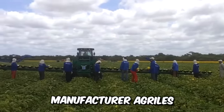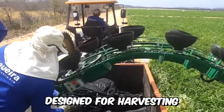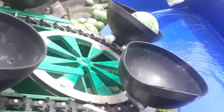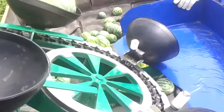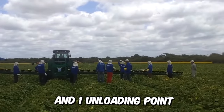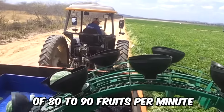Agricultural machinery manufacturer Argyle has released an unusual tractor machine designed for harvesting watermelons and melons. Its main feature is the presence of flexible rubber hoppers placed on a hydraulic conveyor. There is a total of one line of hoppers and one unloading point, designed for a maximum capacity of 80 to 90 fruits per minute.